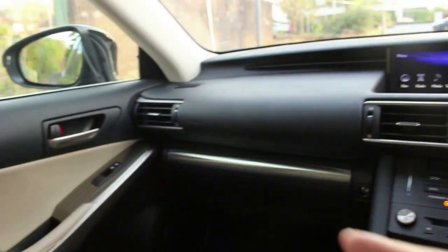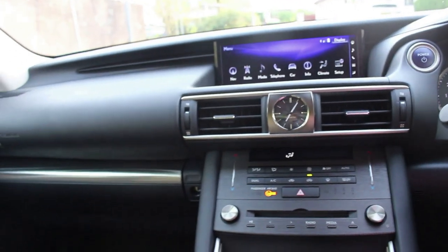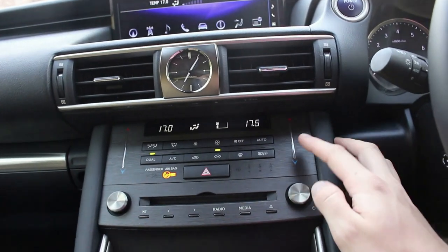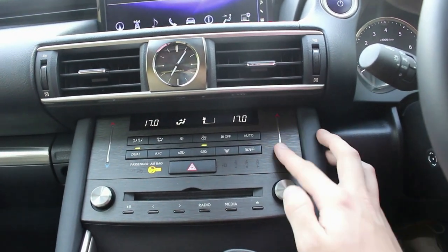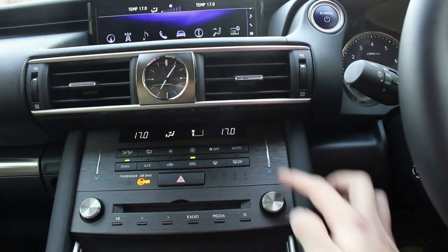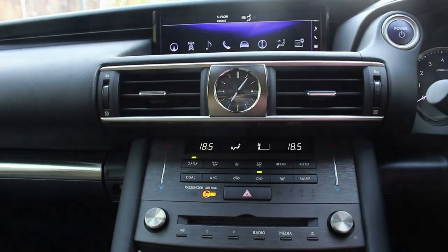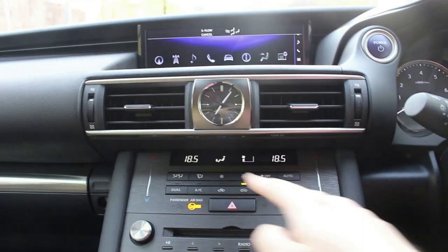Inside the Lexus IS you've got a very classy cabin that suits the IS and the Lexus brand very well. It kicks off with an analogue clock. We've got touch-sensitive buttons for the climate — you can tap once or twice to get a point of temperature, or slide your finger all the way up to quickly go through the temperature range. You can make it dual control at the touch of a button, and also block out the rear passengers if you just want it in the front only, or open up to the rear vents.